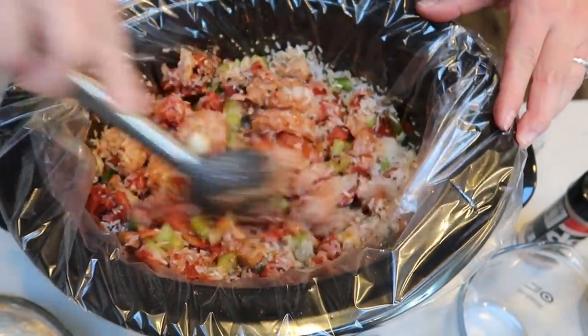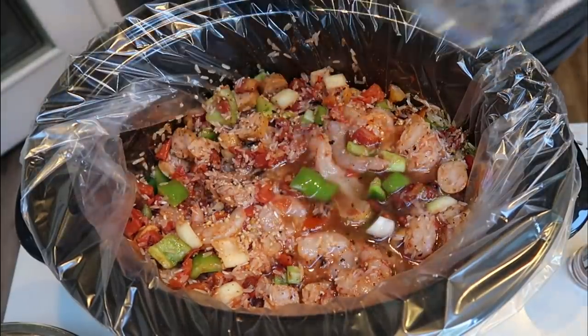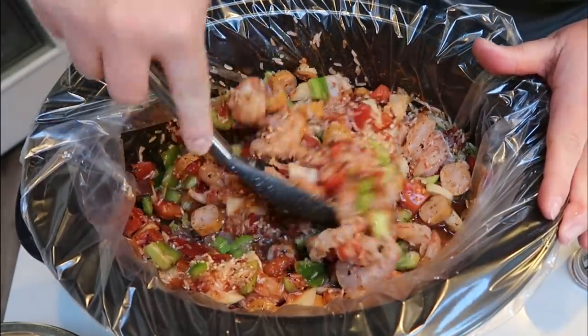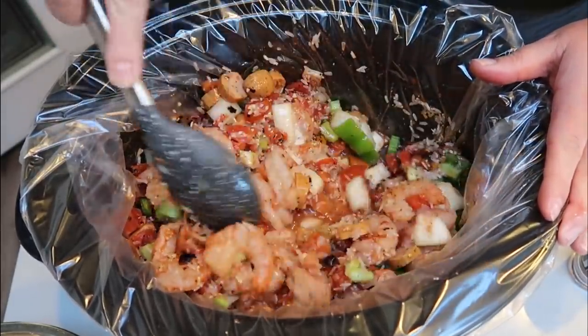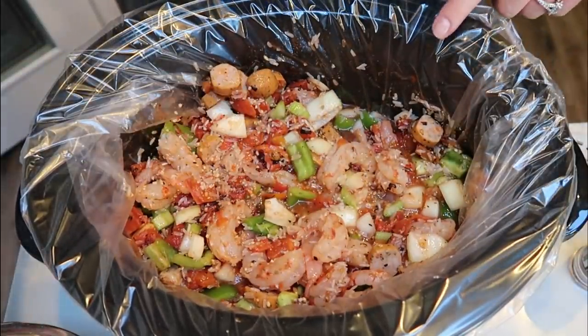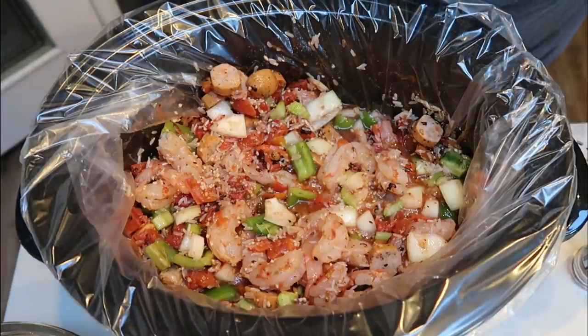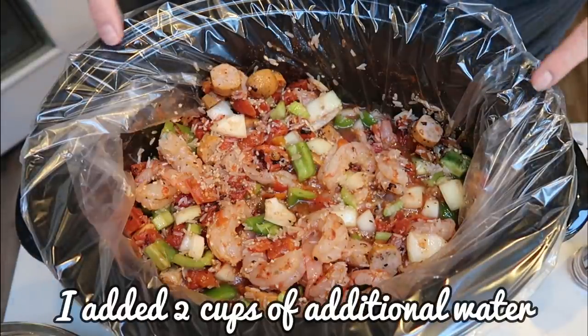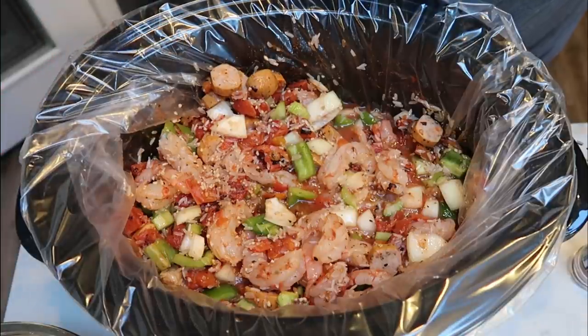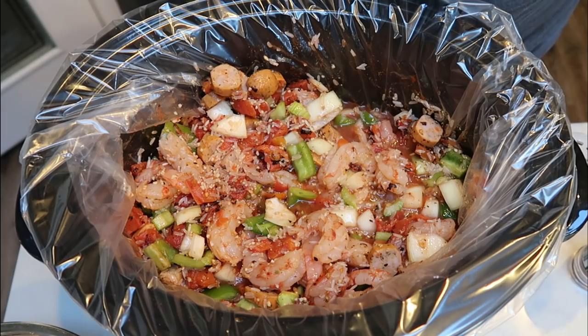I'm going to go ahead and add in a cup of water as well. I did not follow the directions exactly — the directions have you cook things separately because they use chicken, but I didn't add chicken, so I decided to add everything to the crock pot at once. I'm going to put this on low and keep my eye on it. If I feel like I need a little more water to make sure the rice gets cooked through but the jambalaya stays thick, I'll add more. I'm going to put this on low for about three hours.